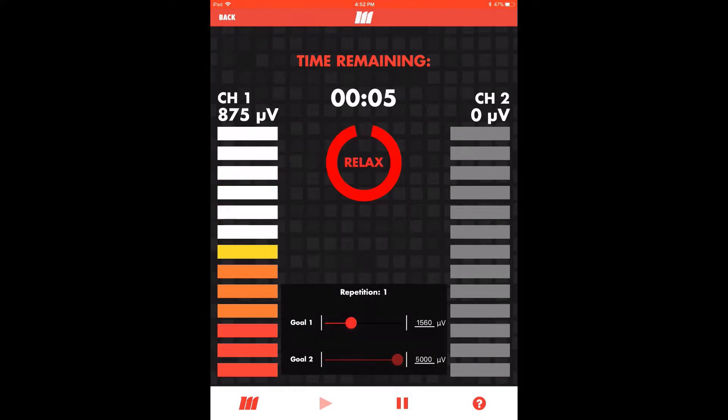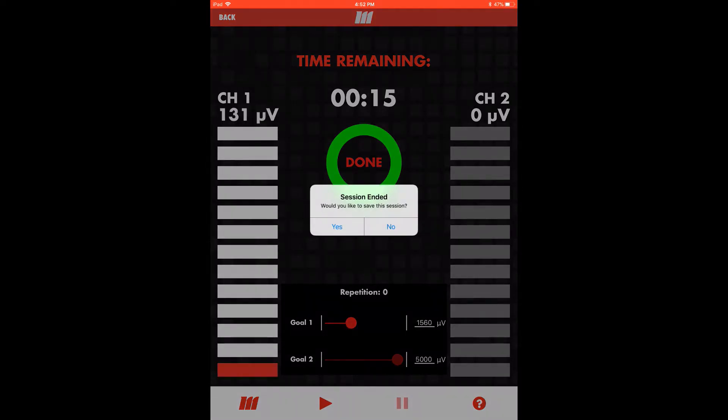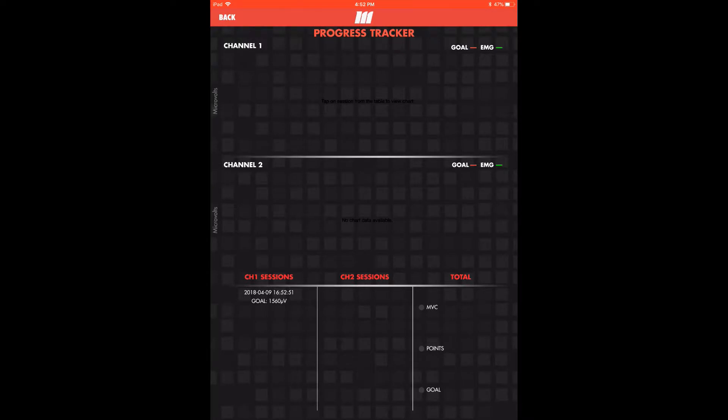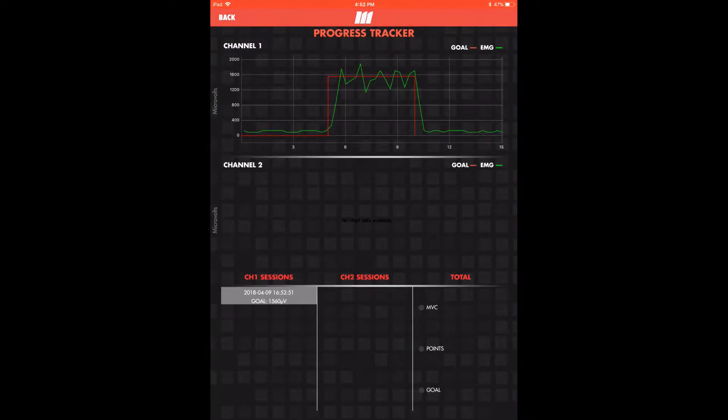When the session is complete, select Yes to save session output to the tracking module, where we'll head next. Tap the session timestamp to see a graph of actual output, the green line, compared to the goal, the red line.